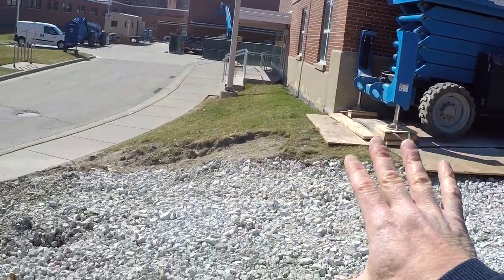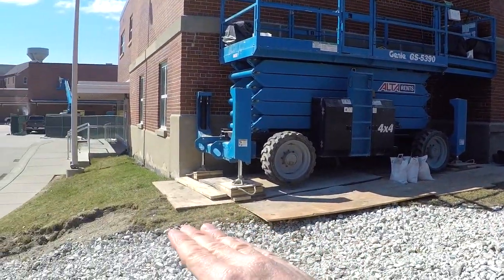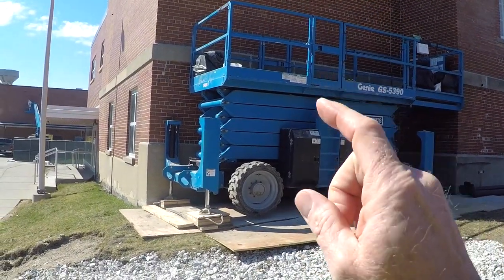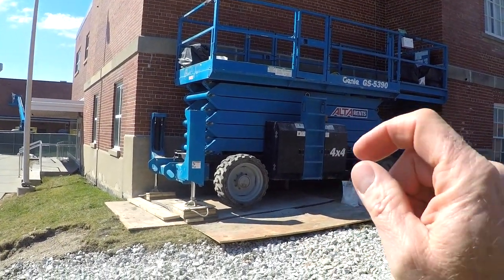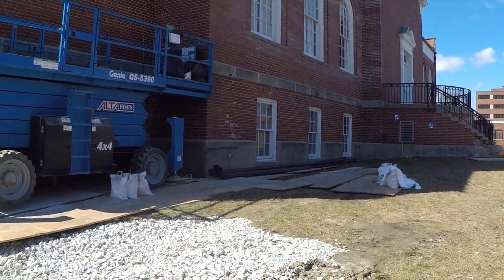Taking a look at this terrain, you can see what we've got going on here. Level that terrain. Never use a scissors lift or a boom lift out on terrain when it's not level.